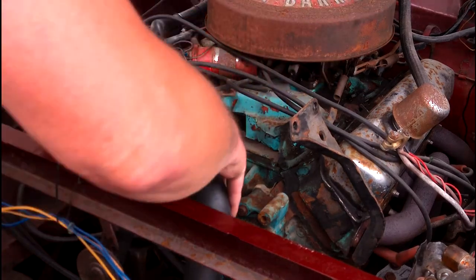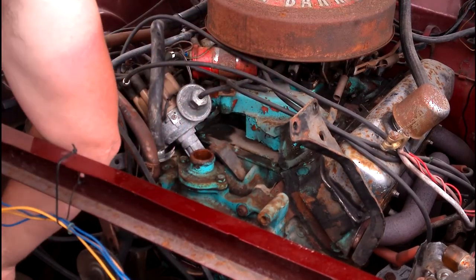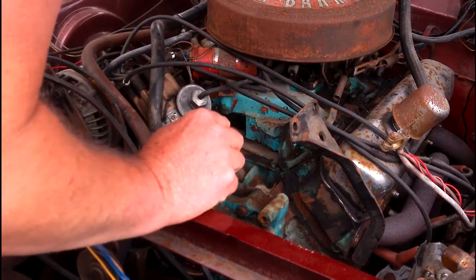There we are, that's the top radiator hose off. And then there's just a thermostat housing to take off.